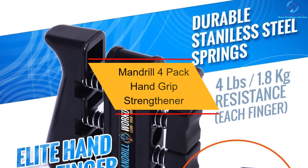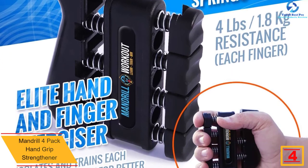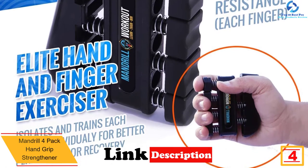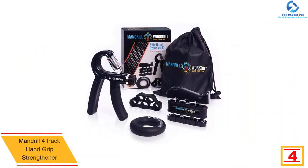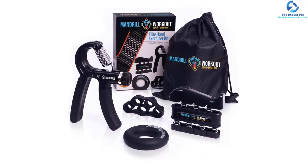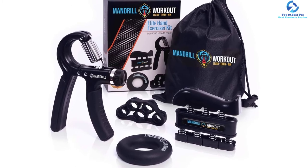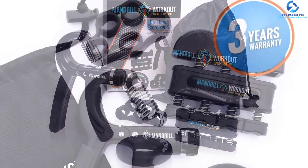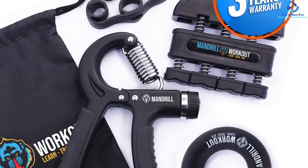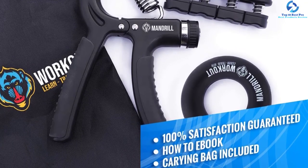At number four, we have the Mandrel four-pack hand grip strengthener. The kit includes a finger strengthener, an adjustable hand grip exerciser (22 to 88 lbs), a medium resistance finger stretcher, a 50-pound resistance exercise ring, a premium carry bag, and a quick-results ebook. This all-in-one grip strengthening tool helps improve grip strength, wrist strength, finger and forearm strength. The material is high quality, uniquely designed to withstand frequent and long-term use, with an ergonomic design fitting any hand size.